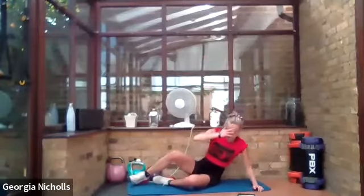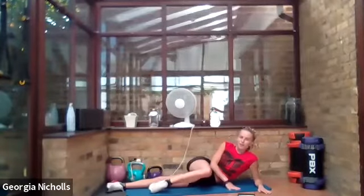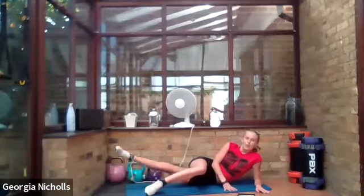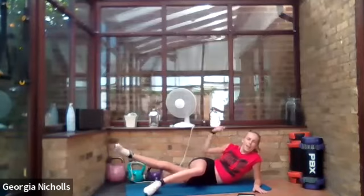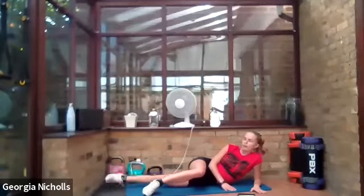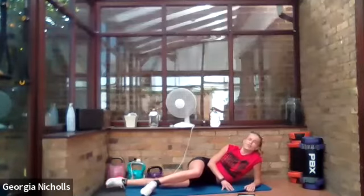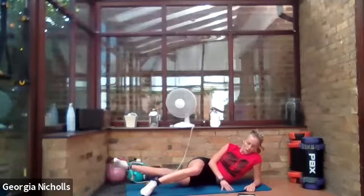Drop it down to the floor, coming on to the other side for inner thigh raises. Foot nice and relaxed out, get comfortable, and raise that underneath leg — it's your underneath leg that you're bringing up, because we want to work the inner thigh. Really squeeze it up as high as you can and you will feel it. After this we have just two exercises left — so push through the rest with me.